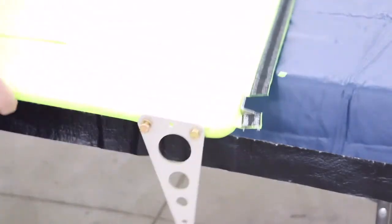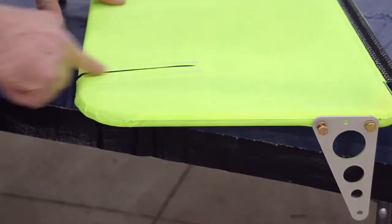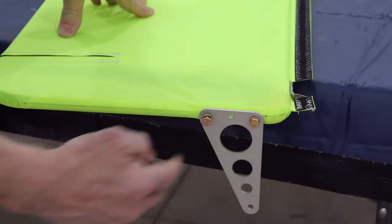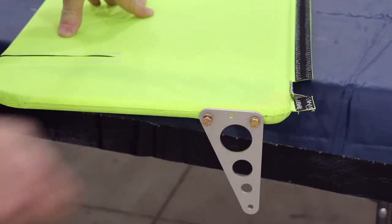On the flap we do the same thing. Locate the holes, velcro up, zipper end of the flap. The 90 degree angle of the control horn facing forward. Again, washer on both sides of the control horn.